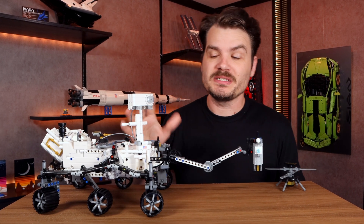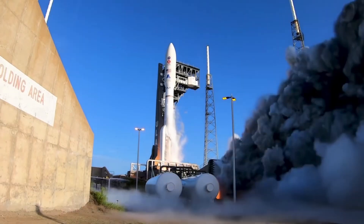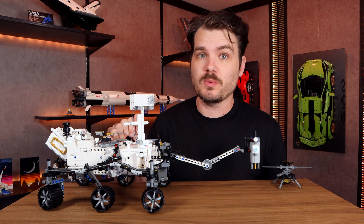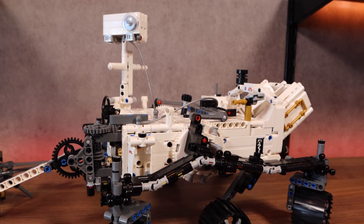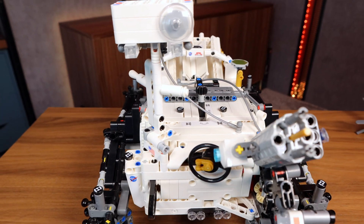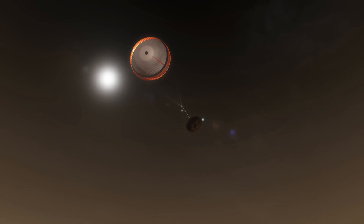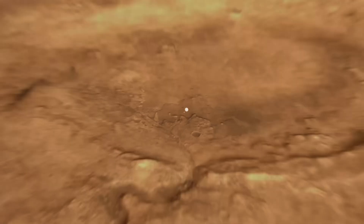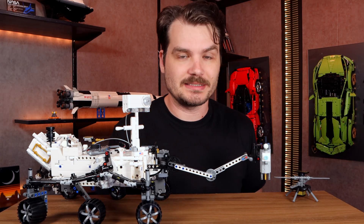It was July 30th, 2020, around midday — launch time — when the Perseverance was loaded aboard a rocket and launched to begin its six-month journey from Earth to Mars. What else was going on in July 2020? We were in month five of our two-week quarantine. When scientists said to distance yourself from others, Perseverance did better than the rest of us combined — it put 226 million miles between itself and any other living being. The rover arrived on Mars in February 2021 at the Jezero Crater, which could have once contained a lake about the size of Lake Tahoe.